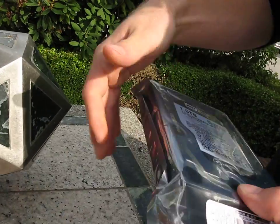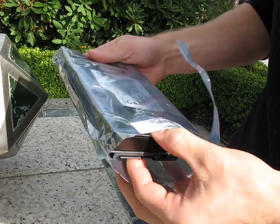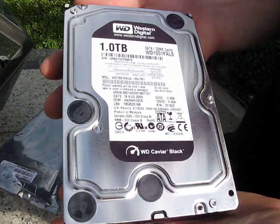Now let's get this baby open. You can see it comes in an OEM package, so that means you just get a basic anti-static bag with a little desiccant do-not-eat baggy inside and the drive itself.